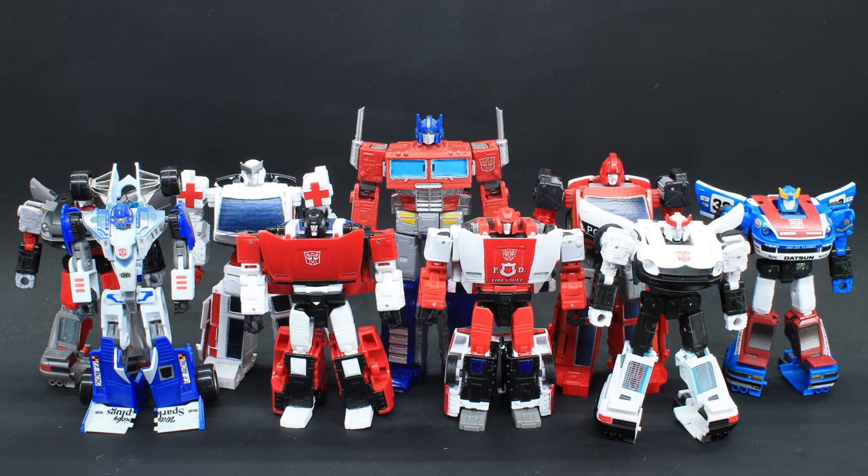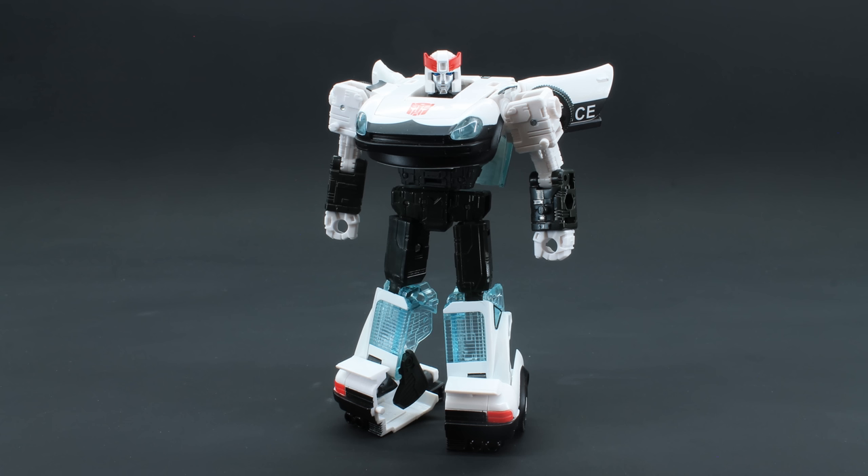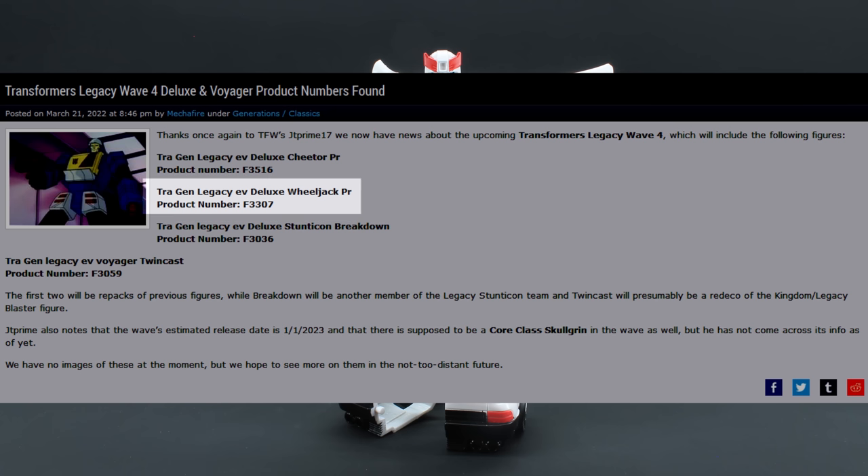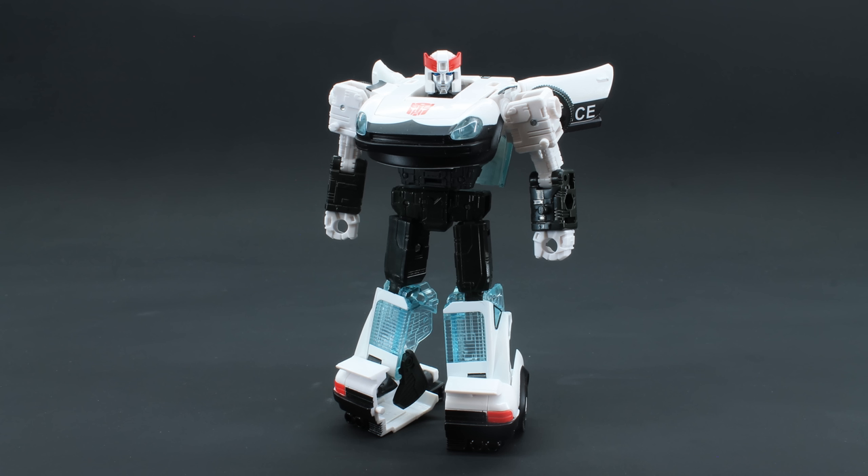Which brings us to Prowl. Prowl has the benefit of being one of the best deluxe molds in all of Earthrise. He looks fantastic in both modes and is a lot of people's favorite character. I don't know why this was made such a hard-to-obtain exclusive — this is just one of those characters everyone wants. So why is Wheeljack getting a third round of retail while Prowl is locked to this two-pack with such a limited release?